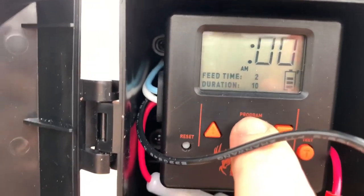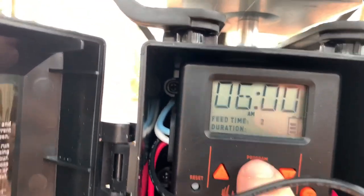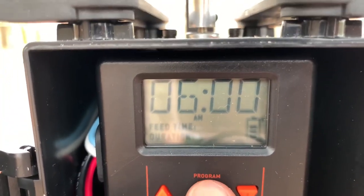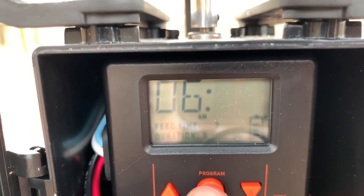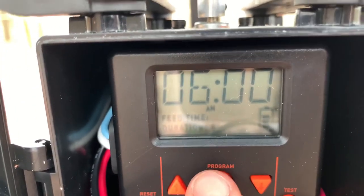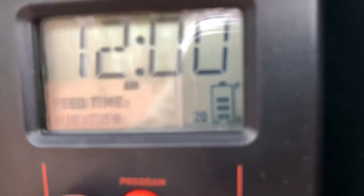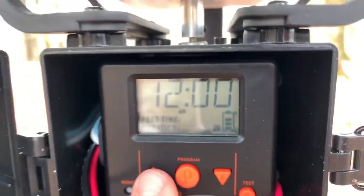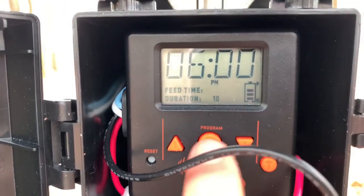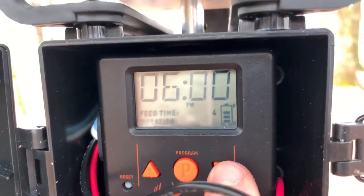I'm going to change the duration of the feed time to five seconds. Moving up to feed time three — that's set to 12 AM with a 20-second duration. And then the 6 PM feed time I'm going to drop down to five seconds also.